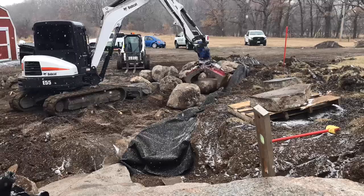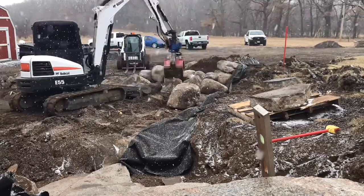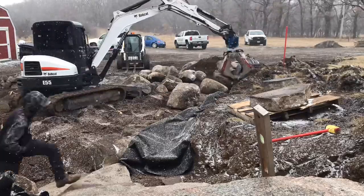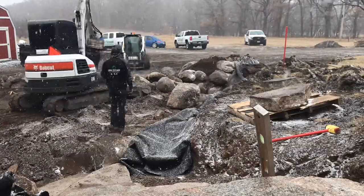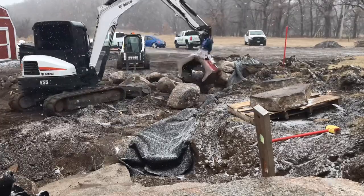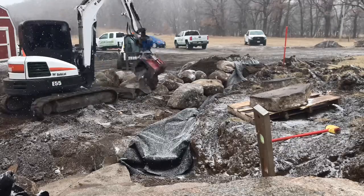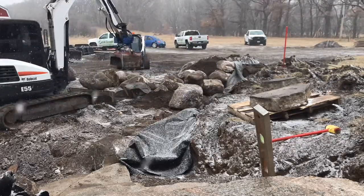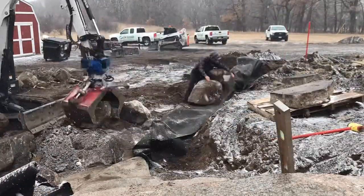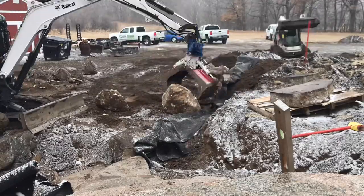I also forgot to mention tearout. Normally tearout costs a lot more if we had to pull out timbers to redo this. But since these were rock, we were able to use the majority of the bigger rocks and just haul away the smaller ones. The tearout on a job like this is a lot less than if it were timbers we had to pay landfill disposal on. If this had all been timbers the same size, it would have been another roughly $6,000-$8,000 on top of that.